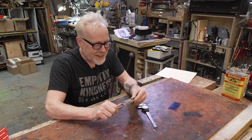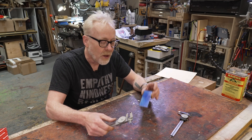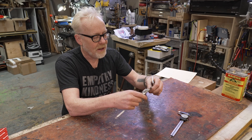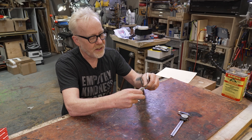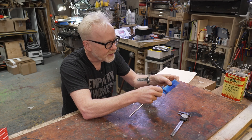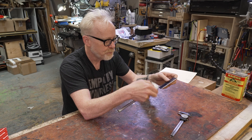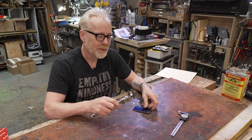These bread-and-butter calipers I also use in a fast and loose way when doing layout on aluminum. You've seen me do this countless times on the channel: I'll have a critical measurement — let's say it's four hundred thousandths — I'll dial it in there, and I'll want to make a mark that is exactly four hundred thousandths from the edge. I'll use one jaw as a guide and the other as a scribe. Machinists the world over do this.